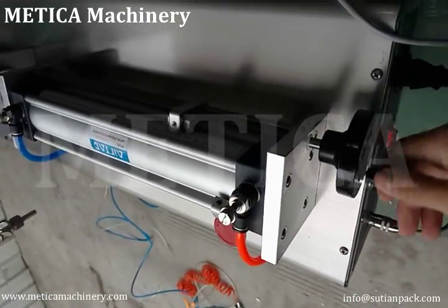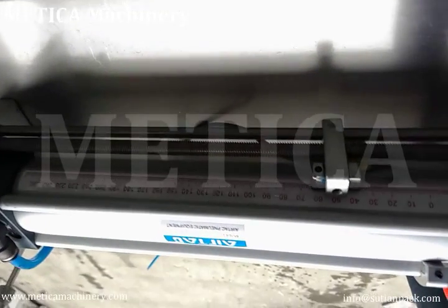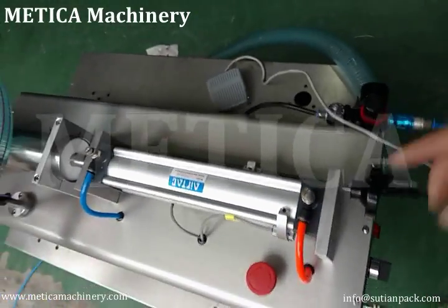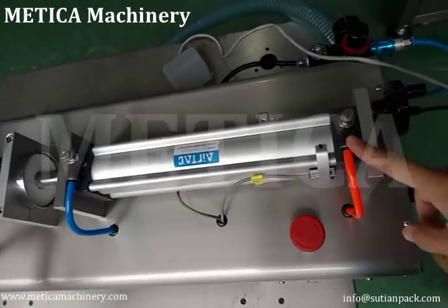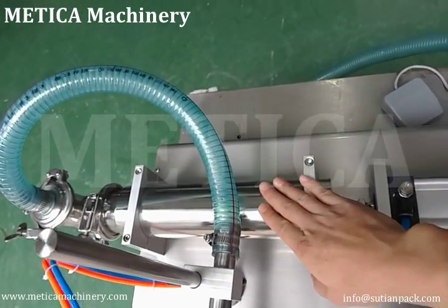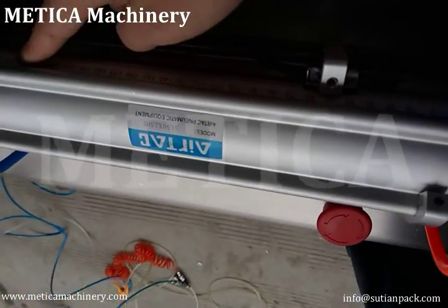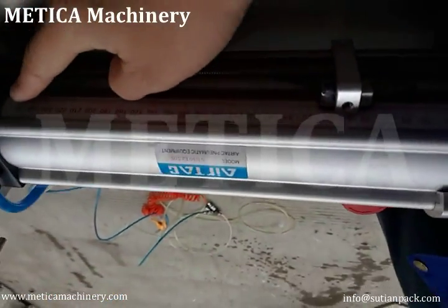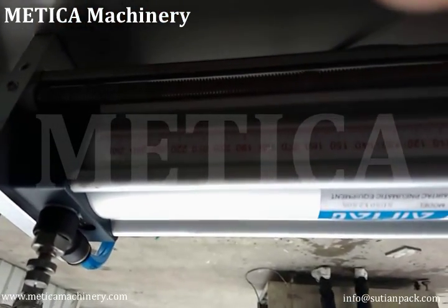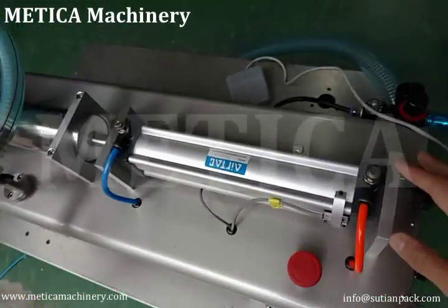To adjust the filling volume, the ruler here shows the air cylinder stroke. For this machine, the cylinder volume is 1000 ml and the stroke is 25 centimeters, which means one centimeter is about 4 ml.